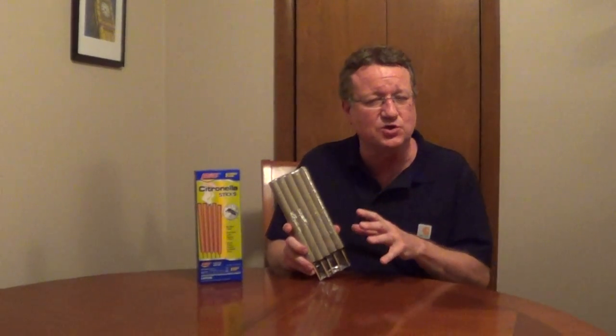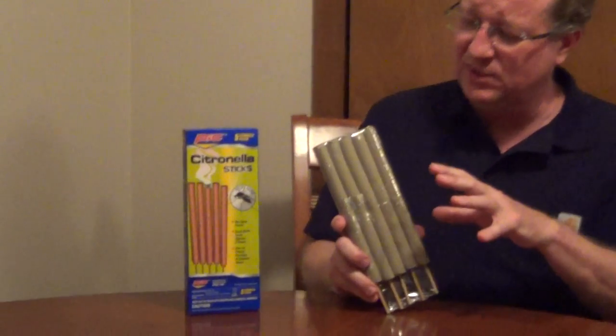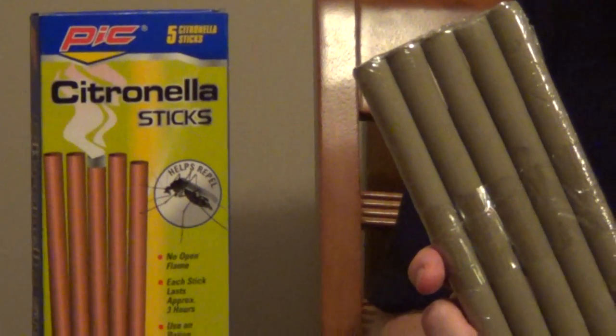If you're looking to repel mosquitoes with citronella and you don't like the worry of an open flame from a candle or a torch, I really like these citronella sticks. You light them, you blow out the flame, and then they'll smoke for up to three hours.